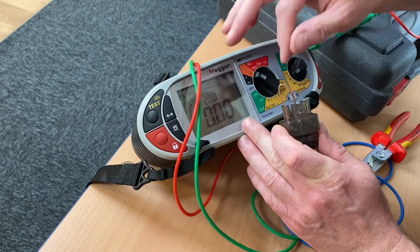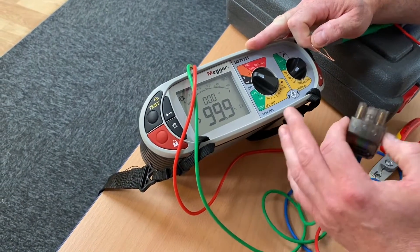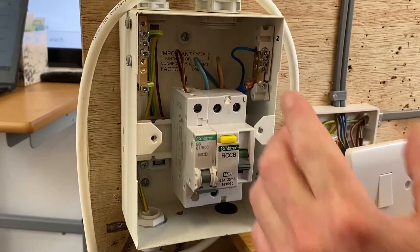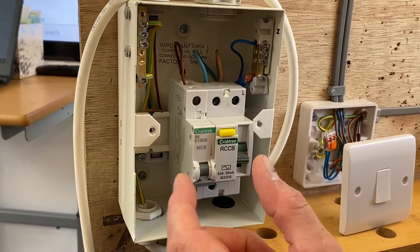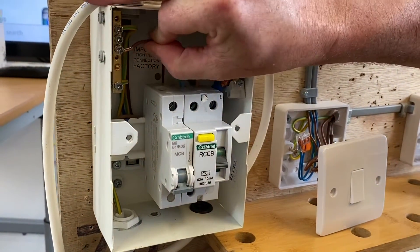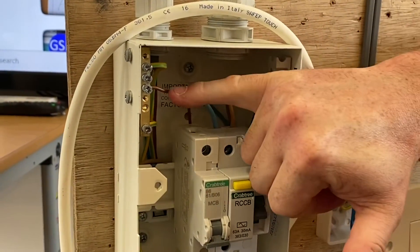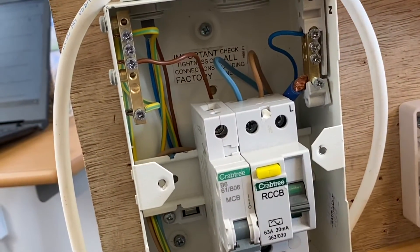We're now ready to carry out our continuity of CPC test at our lighting points and include the polarity check — in other words, we're going to operate those switches. We need to link the line conductor and the CPC together. Rather than a crocodile clip, which can give high resistance, I'm just going to undo my line conductor and pop it into the earth bar, which is a solid brass bar.